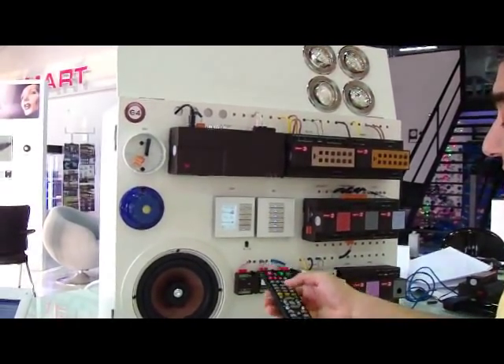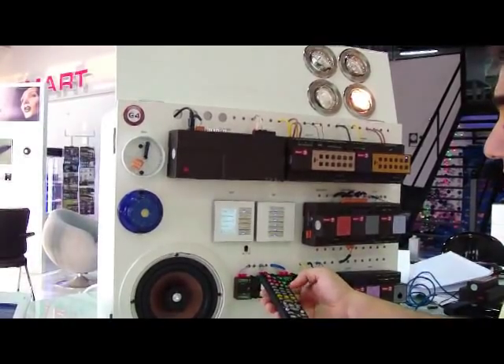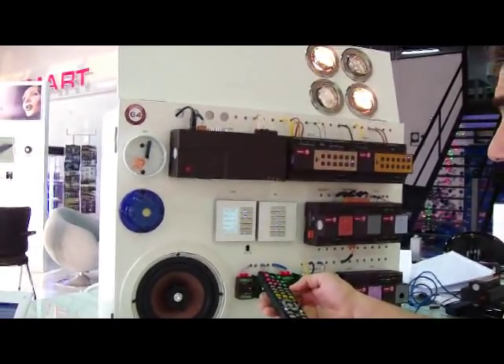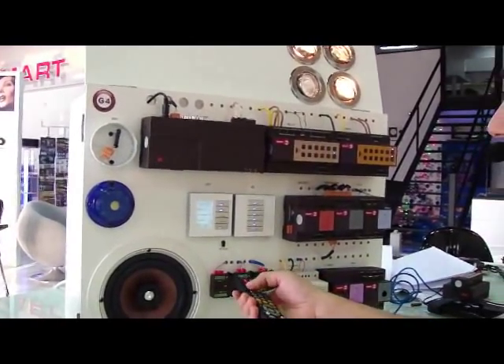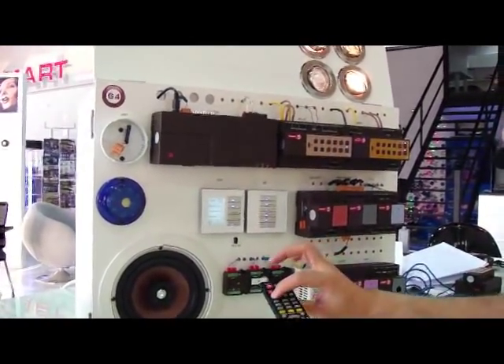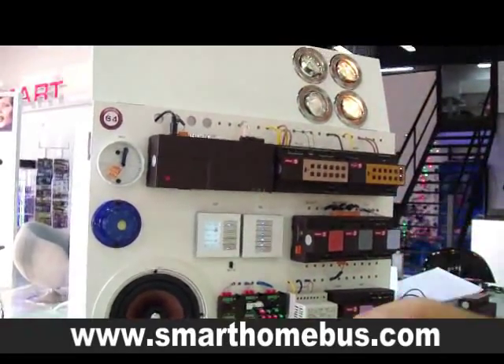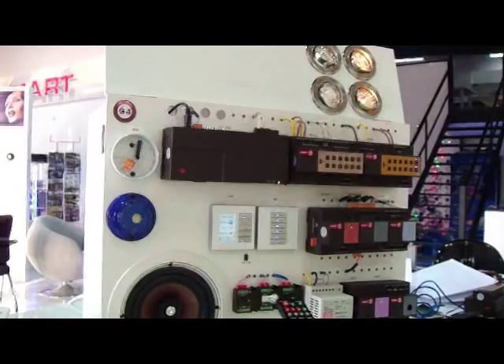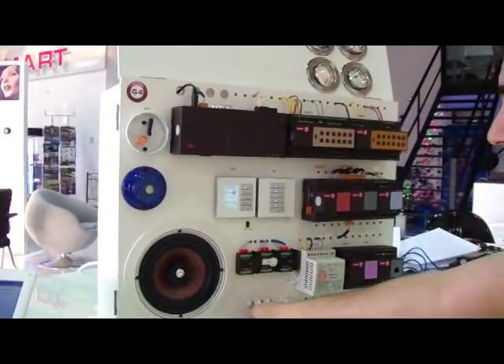Again, off. With the second light on and the third light on, if I simply press here on the mood, it gives me exactly the mood that I have saved. Or all off. This is how simple the manual programming is.